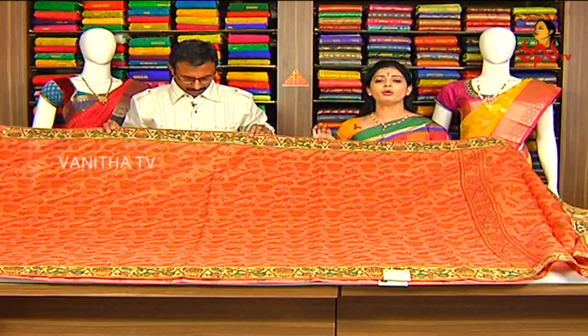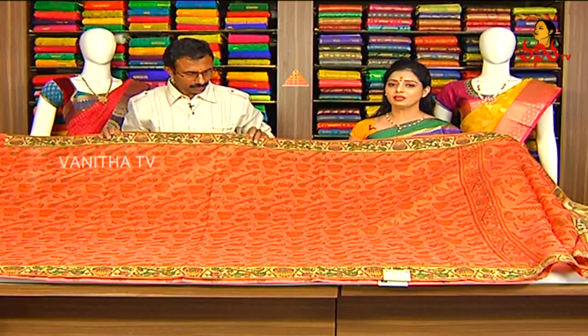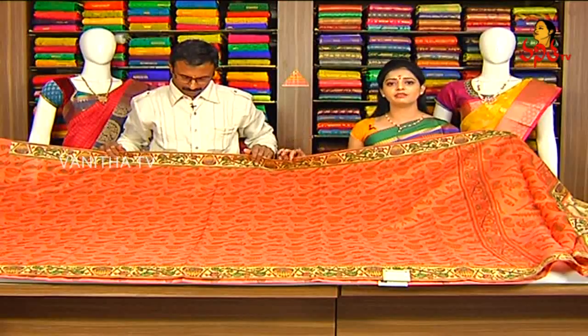We have all varieties at Gita Krishna. We have two showrooms. All varieties are available — pure cut-to-breed collections, falling fabrics, and party wear collections. We have all ranges and different fabrics available.